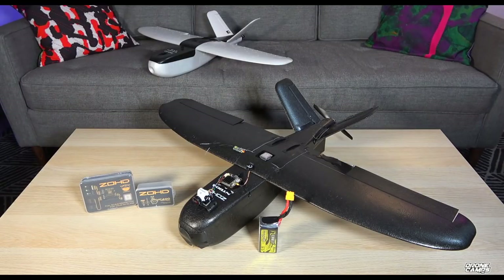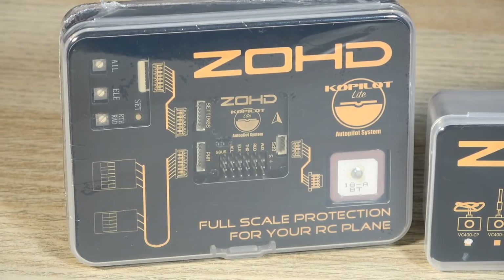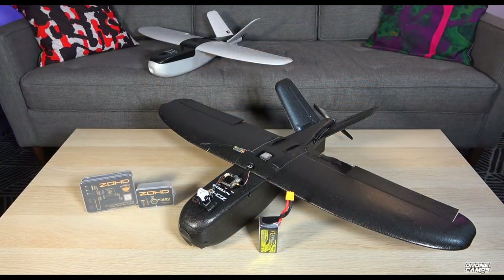Welcome back to the channel. Today I'm reviewing another Zod plane — I just got the Nano Talon Black Ops edition, which you can see in the front of the screen. The original is in the far back, sent to me from Banggood, so thanks to Banggood for sending it so we could compare both planes. They're virtually the same except for one thing: the Black Ops version has black EPP foam instead of white.